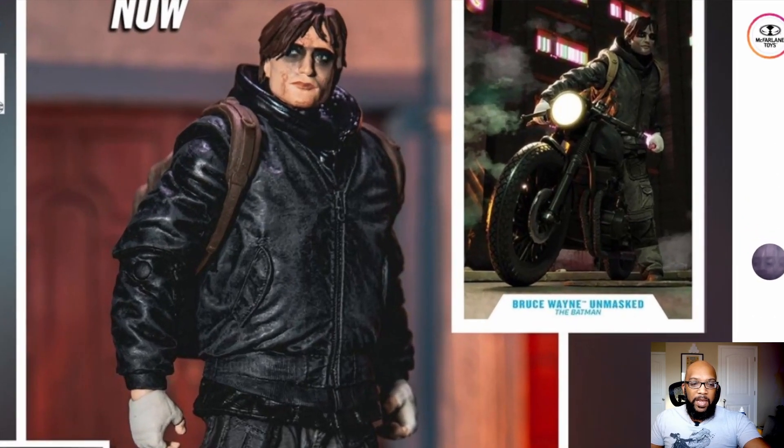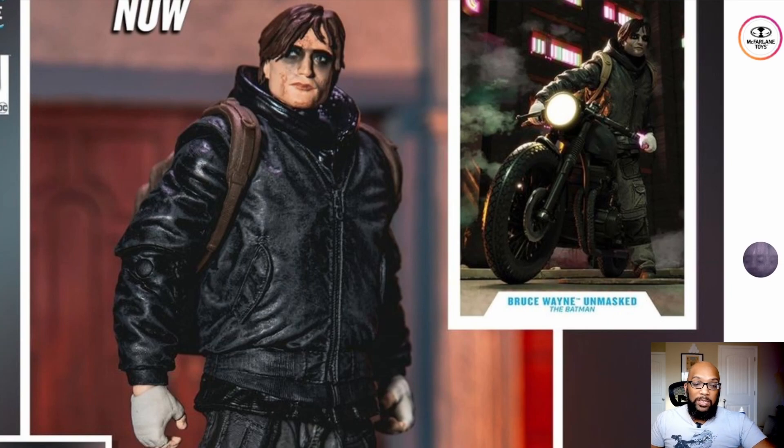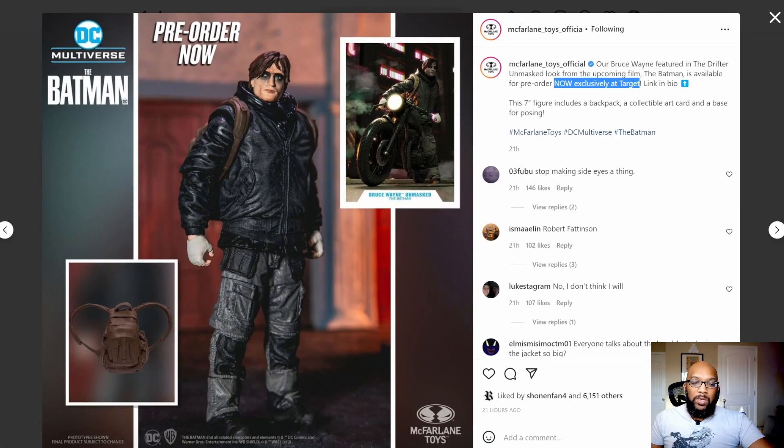Still not a fan of this figure, still don't think it looks all that good, and it still has that dreaded side-eye that a lot of us are absolutely tired of. It seems like McFarlane is really bent on bringing a more statue-esque aesthetic to this DC Multiverse line as opposed to just letting action figures be action figures. When you're dealing with action figures you can't have eyes going to one side, because if you pose them with other figures it's really limiting. I really hope enough feedback gets back to McFarlane so they can just give us back regular straight-ahead eyes.